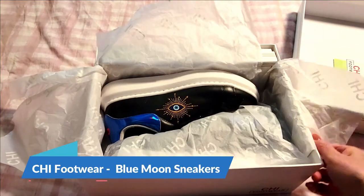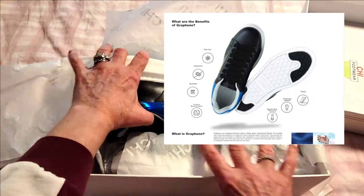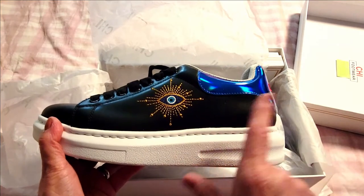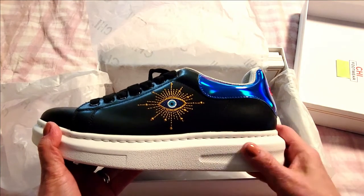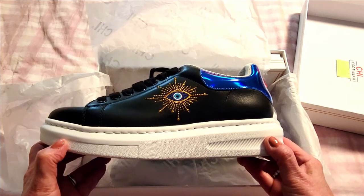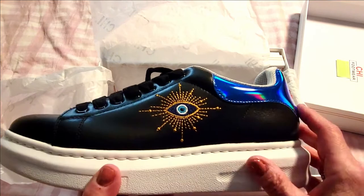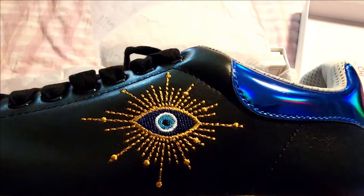These are called the Qi Footwear Blue Moon, and they're not just like any other sneaker — trust me when I tell you that. They come in a variety of different styles and colors, and I'll run those across the screen so you can see them. I'll also write an article about these on sassytownhouseliving.com, so please head on over for more images, links, and good stuff. I love everything with a pop of color, and when I saw this gorgeous blue I knew I had to have them. This is the Qi logo, embroidered right onto the sneaker — isn't that stunning?